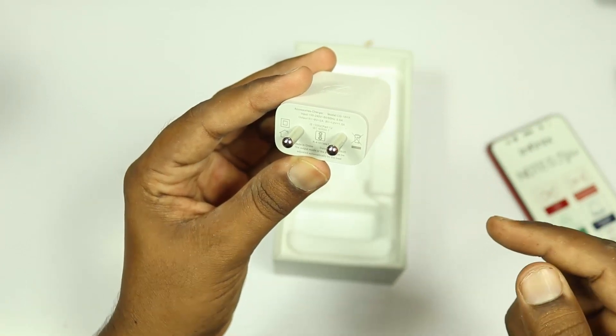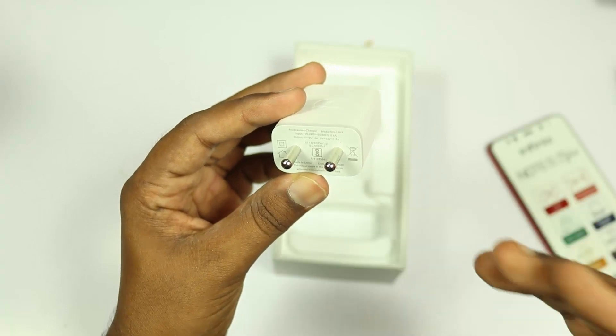The charger in the box has a 5V 2A and 9V 1.5A output, which means we may be able to do fast charging with this device.